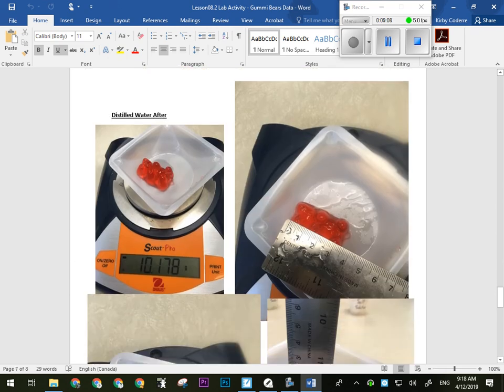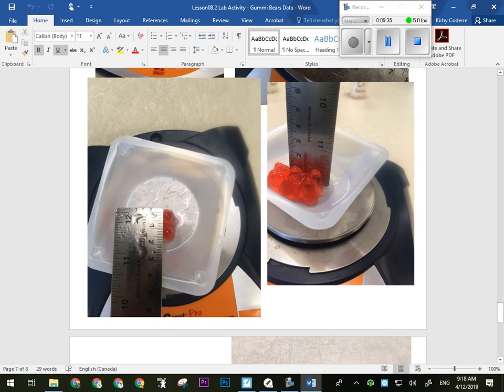For the distilled water, that one had absorbed so much that it actually broke when we tried to pull it out, which is why we had to measure it on the scale. Mass was 10.178 grams — almost five times heavier than when we initially weighed it. The dimensions had also increased significantly, from around 2 to 2.5 centimeters to well over 3.5 centimeters. It had obviously just swelled. There's nothing in the distilled water, so all the water rushed into the gummy bear to try and balance out the solution. If we'd left it in there, eventually it would have just dissolved. If I leave it in now, by Monday it'll just be a red sugary solution.